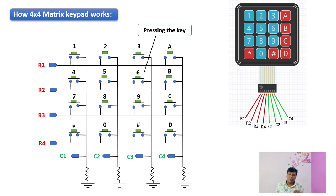Now consider I am pressing key 6. Once key 6 is pressed, there is a connection between the row and column — that is the R2 row and the C3 column. Once they both get connected, the circuit gets completed and the output current from the output pin of row R2 will flow to the C3 pin. This is how the microcontroller unit detects the key being pressed. Similarly, whichever key you press will make a connection between the respective row and column, completing the circuit.